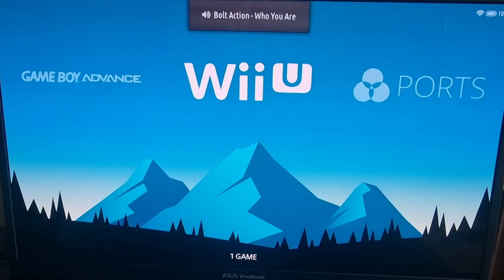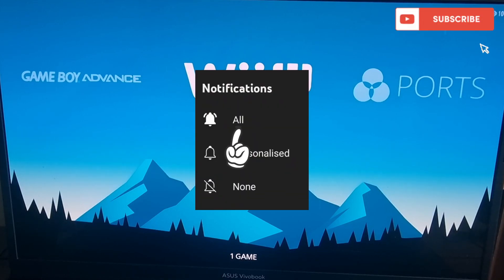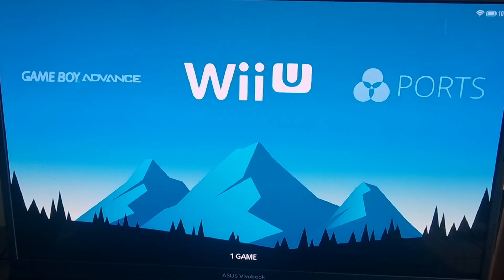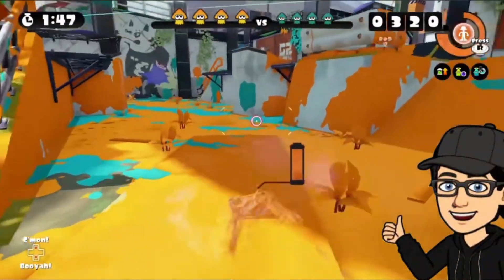That's it for my Batacera and Wii U setup guide today. If you like what you've seen, be sure to check out my Batacera playlist, which is uploaded quite often. I also do a lot on RetroBat, which is like a Windows version of Batacera. Be sure to hit notifications and subscribe so you don't miss content, which I upload almost daily. Join me on social media — I'm on Facebook, Instagram, Twitter and TikTok. Until next time, stay retro.